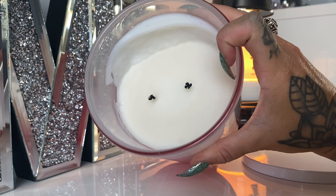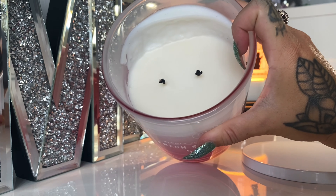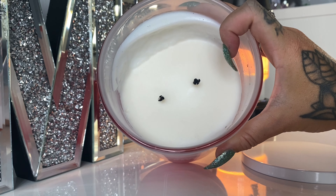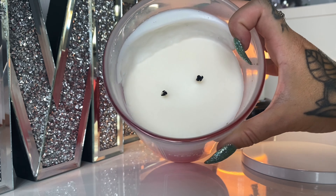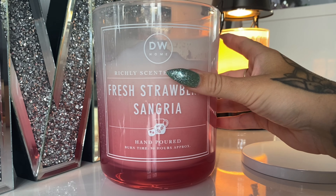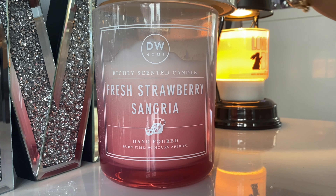If I show you inside, you can see it hasn't burnt very evenly, and I didn't have a draft on it or anything. I haven't trimmed the wick since I last burnt it, but I've had it burning for hours and it's just not burning very even. It's not as clean a burn as some of the other DW candles I've had.